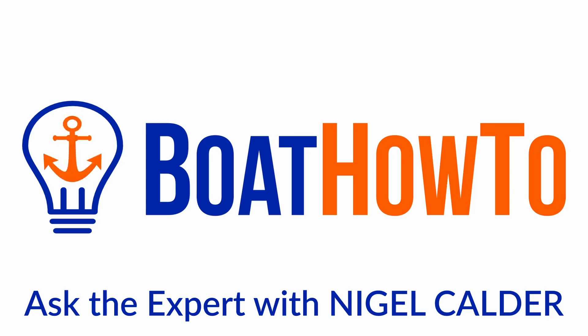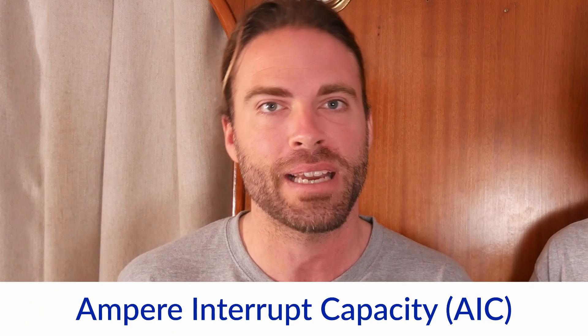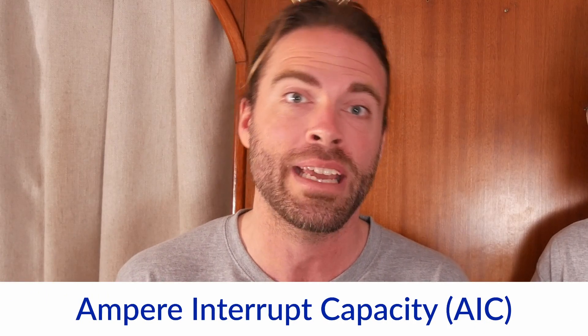There's lots of little fires everywhere and they've got no way of shutting the circuit down. Hi, and welcome to another one of our boat how-to 'Ask the Expert' videos on boat electrics. I'm Jan Attenstedt and I'm Nigel Calder, and today we'll talk about one of our favorite topics at Boat How To: overcurrent protection. There is one aspect that is often overlooked when people choose the right type of fuse or circuit breaker, and this is the Ampere Interrupt Capacity, or AIC for short.